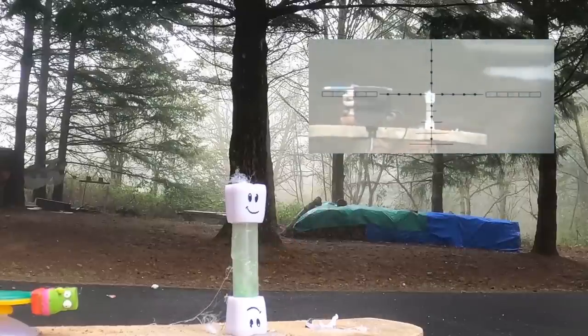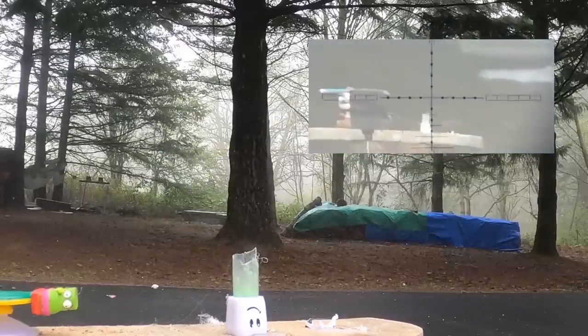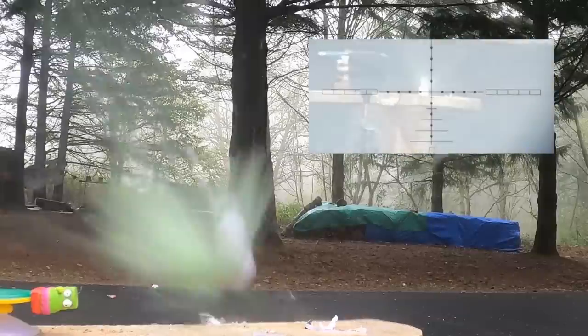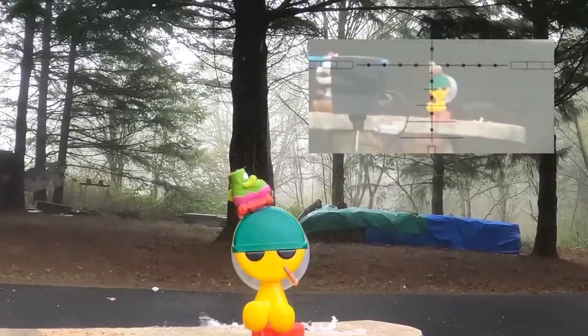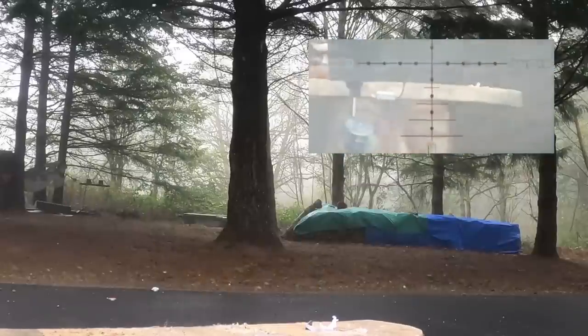I definitely had a great time shooting this gun. It made me realize accuracy equals fun, at least to me. Had a great time shooting this gun and filming this review. Thanks again for watching, you guys. Everybody stay safe out there. Happy shooting, and we'll catch you on the next one.